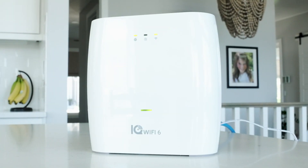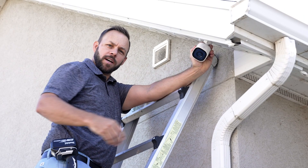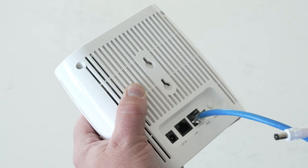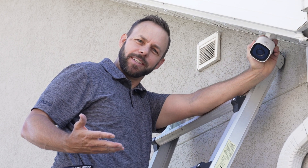What is that? The new IQ Wi-Fi 6 — the first Wi-Fi purpose built for pros. I'm a pro. Is it easy to install? Very easy, like plug it in and everything just works.